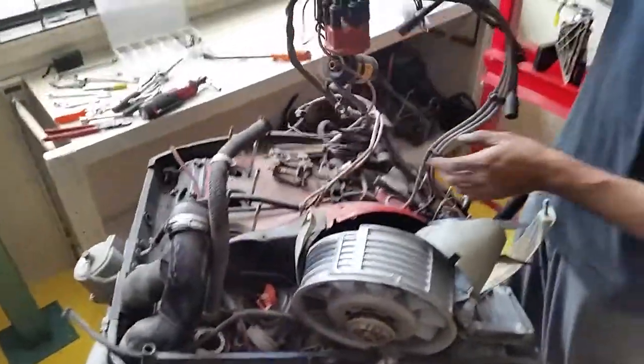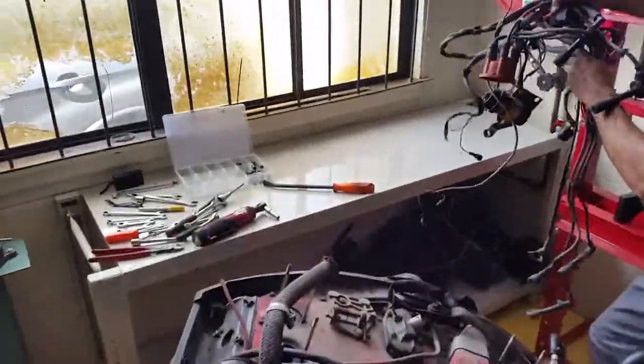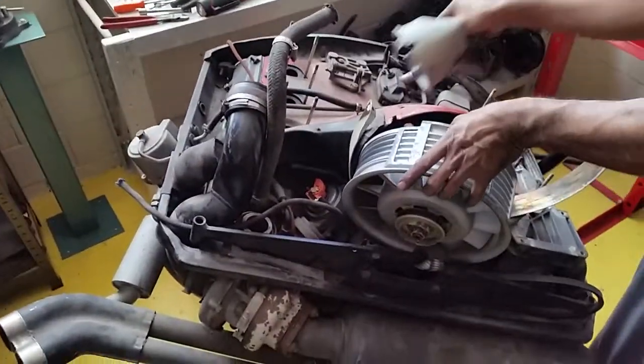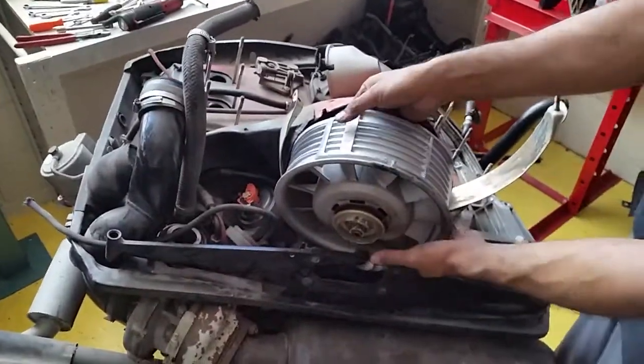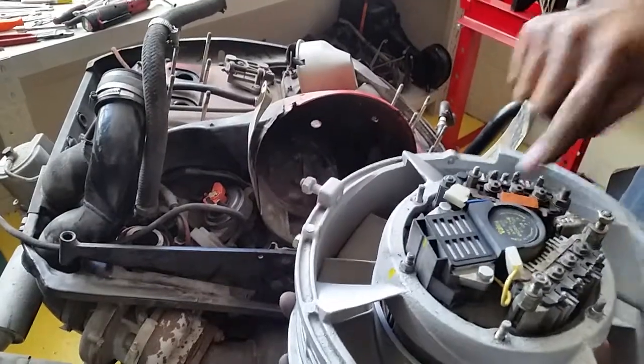So we removed the wire harness, coil, and everything you can touch through here. And now we've just removed the fan. If you're wondering how the fan looks from the back, it looks like that. And that's your alternator that sits in there.